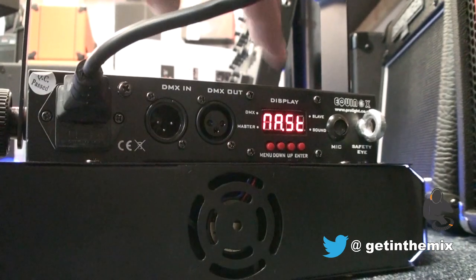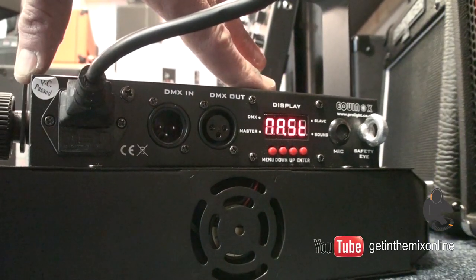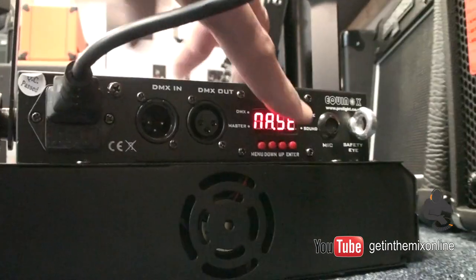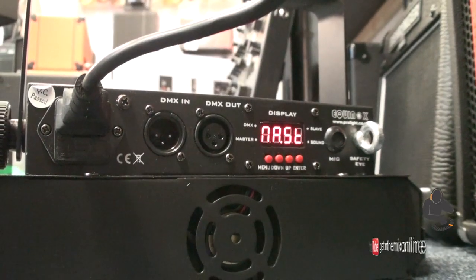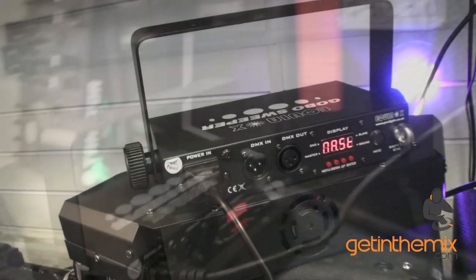We have DMX in and out, and we also have your small control pad there so you can set your light shows, as well as slave/master. There's a mic there so it will do sound-to-light as well — standalone.